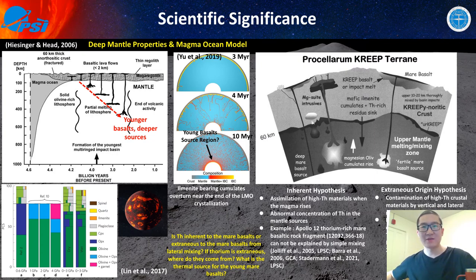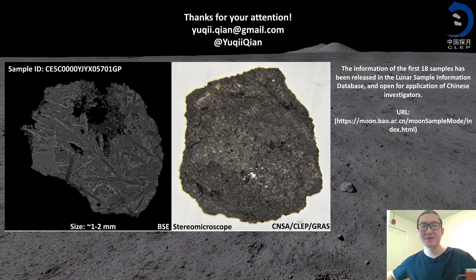So those are the scientific meanings I want to highlight. Thanks for your attention — I spent about 40 minutes on this presentation. If you have any specific questions, please contact me through my email, Twitter, or leave a message on the EGU General Assembly meeting website. At the time of recording, information on 18 Chang'e-5 samples has been released in the lunar sample information database and is open for application by Chinese investigators. The Chang'e-5 samples will also be available to international collaborators in the future. Very exciting — and the Chang'e-5 samples will tell us a lot. That's my presentation. Thanks for your attention.